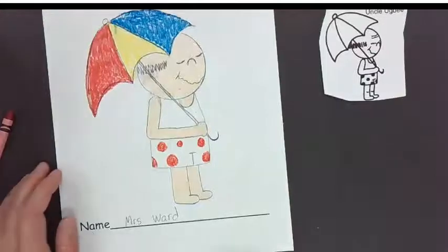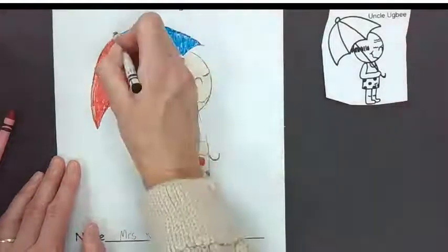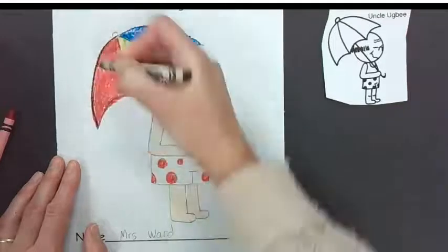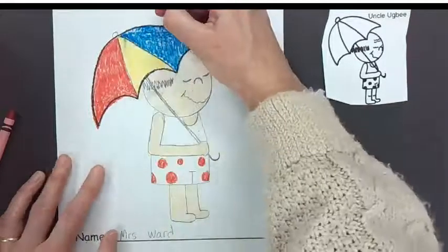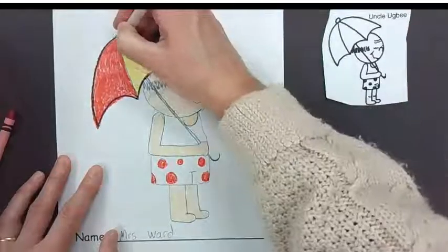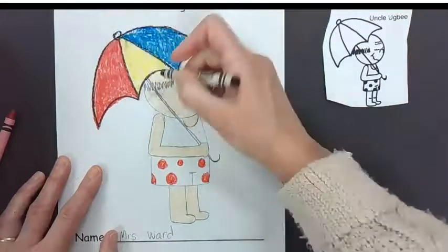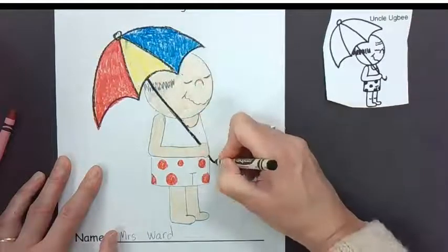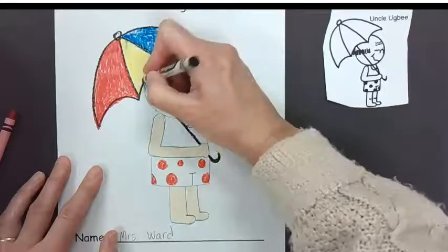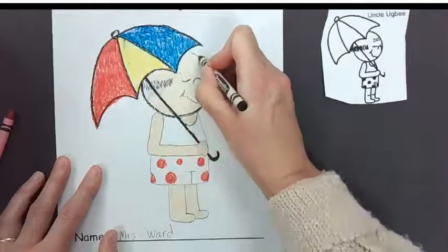Does anybody know the last thing we're going to do? Outline with our black crayon — you got it! So we're just going to outline with our black crayon. This is good practice for your hand and for your eyes to track your hand as you draw. This really is good for you guys. I love tracing — it's just relaxing. Tracing or outlining.